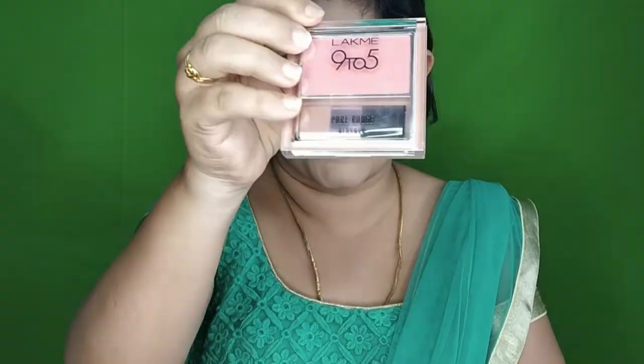Next, blush. I use the 9 to 5 blush — this is a nude blush. I apply a nude blush for a soft, natural finish.